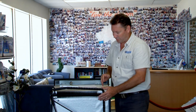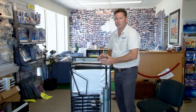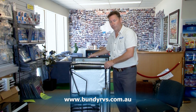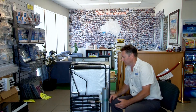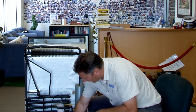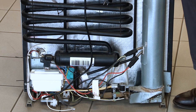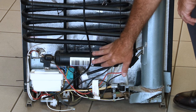An absorption fridge means there is no compressor like a household fridge. It uses this maze of pipework, water, and chemicals to create a cold fridge inside. As you know, water boils at 100 degrees, but this is almost a vacuum-like situation, so in this vacuum water will actually boil at 4.5 degrees. Down here in this bottom housing, we've got a mix of water, ammonia, and hydrogen.